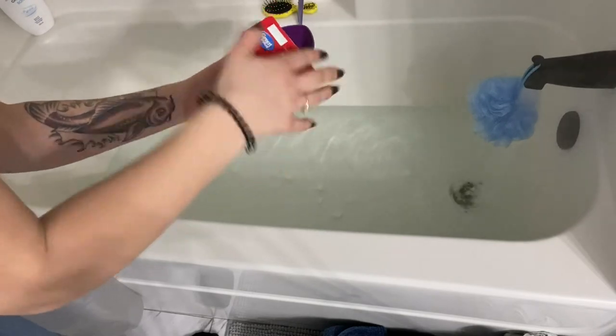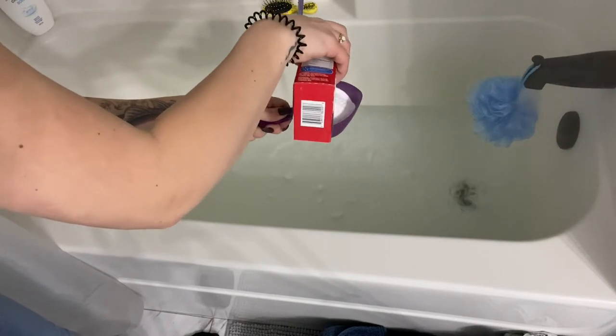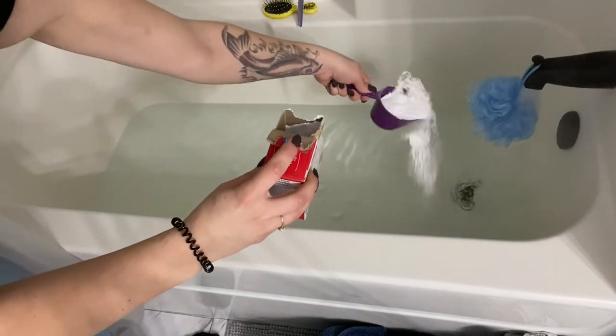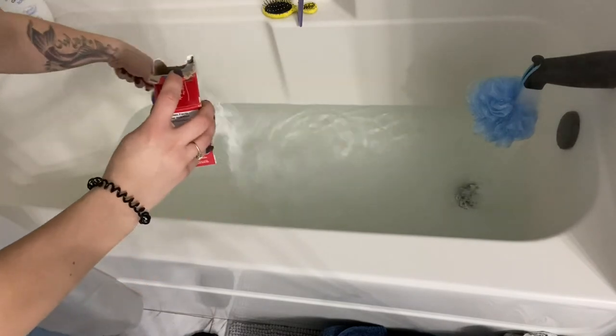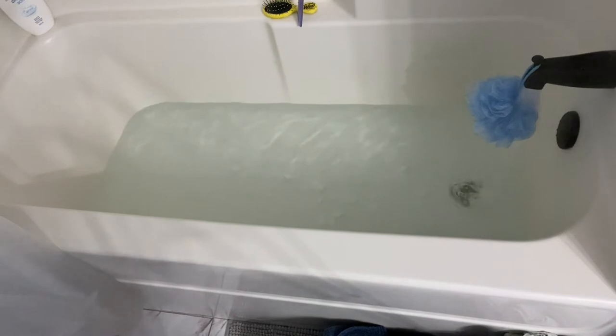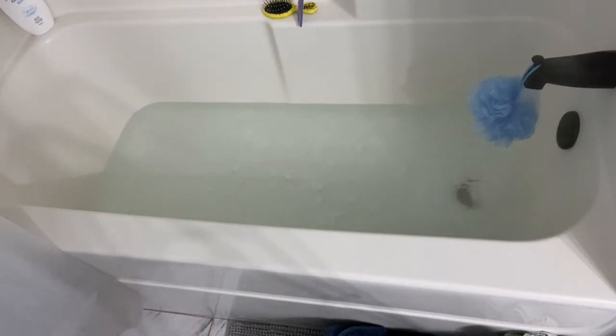So here you'll see I just filled the tub with super hot water, then I added a cup of borax, and now I'm adding a cup of baking soda. I'm not super specific with my measurements — I just aim for about a cup of each. And I'm sorry, I probably should have moved my loofah, but please forgive me.